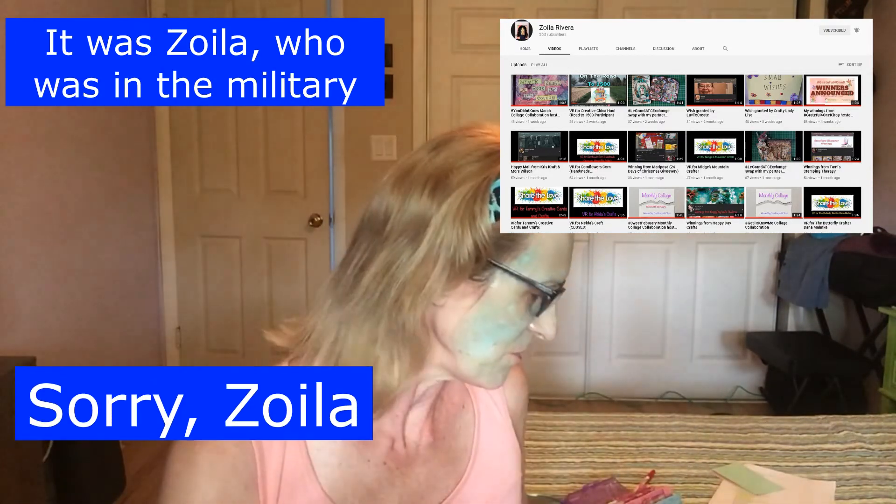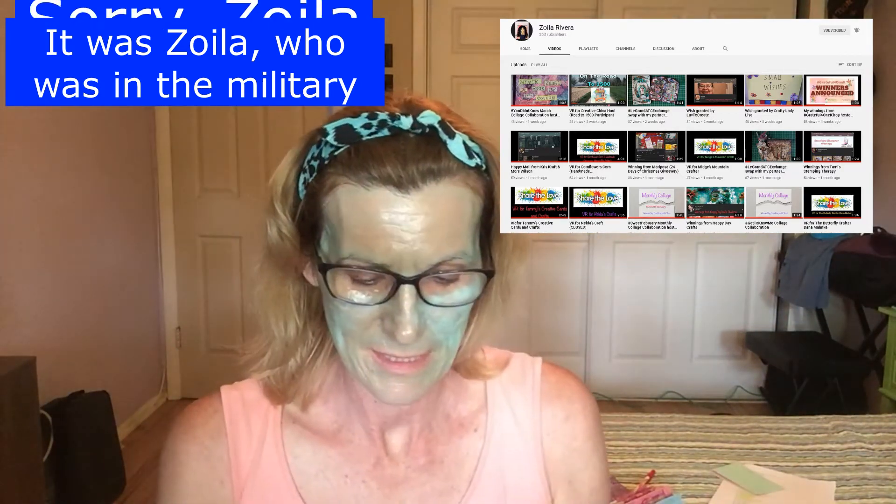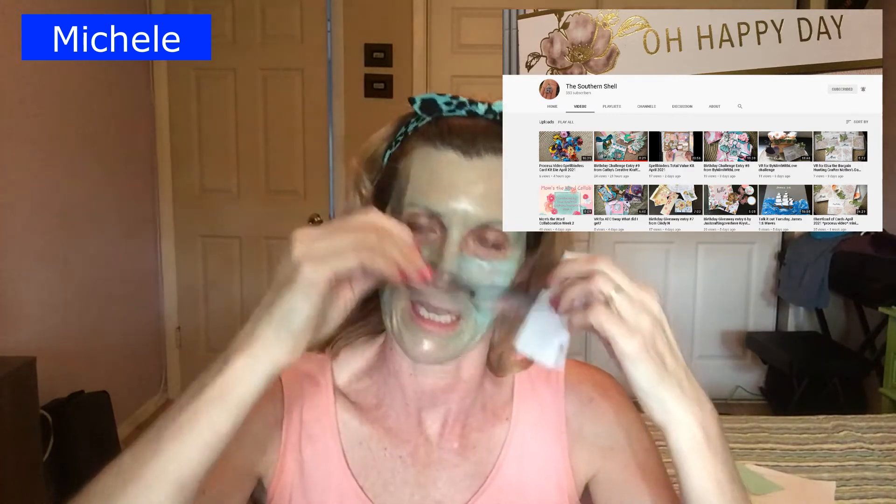I'll put Annie's information below as well. The timer is off but I know I'm not dry yet. I also wanted to do a VR for The Southern Shell — her name is Michelle — she's having a challenge. She wants a memdex card because she has a little rolodex-type thing and wants to collect memdexes in there.